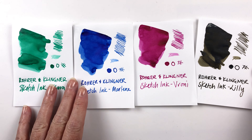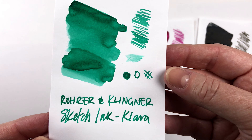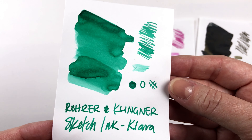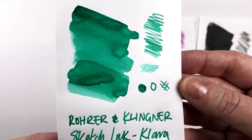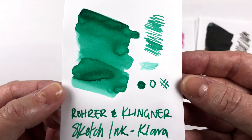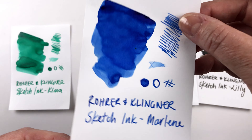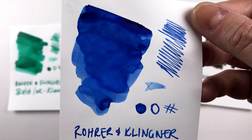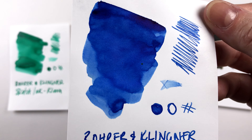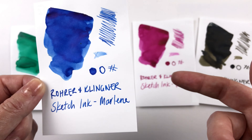Here are all the swatches of the last four inks in the sketch ink series. This is Clara — the vibrant green. It might not be coming through on camera, but it is really quite bright — a minty green with definitely a little blue in there. A really lovely color. Then we have Marlene, which is this primary blue — a super bright, sort of ultramarine kind of blue. It seems to be the only primary color in the mix, just a really solid blue.